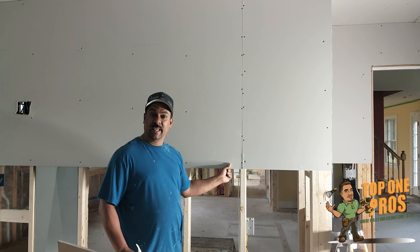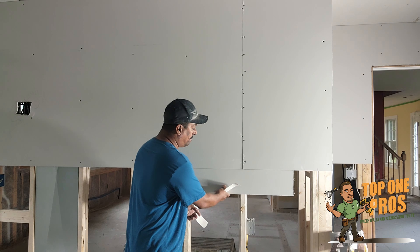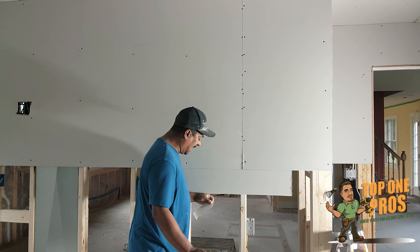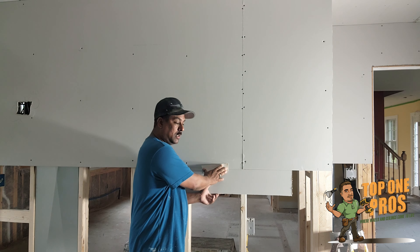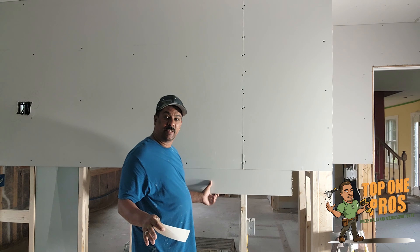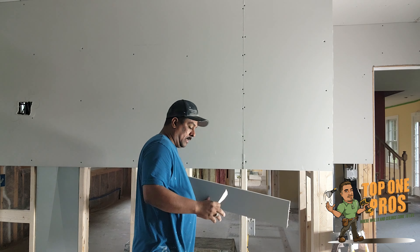The idea behind the seam is that when the two pieces of drywall meet, the tape — when you bed it in there — actually falls inside the actual surface of the drywall. It's actually inside of it, not on top.